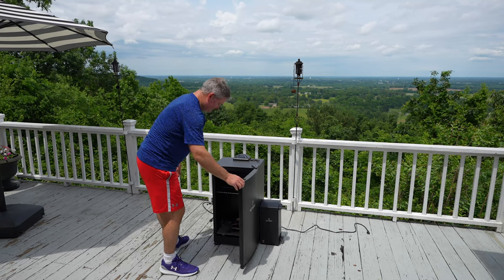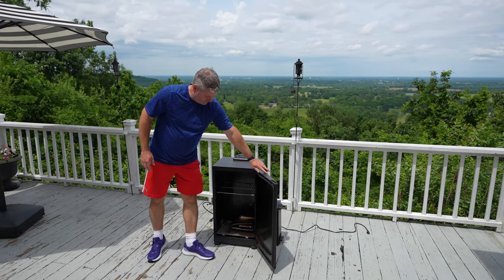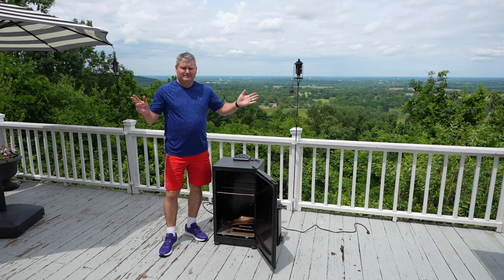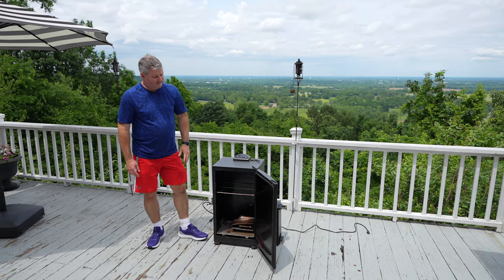Now we've got our electric smoker set up. You can see I've got one grate in there, because what I'm going to do today is smoke some cheese. This is my first time using the Masterbuilt slow smoker — cold smoker attachment — and I'm going to be smoking some delicious cheese.